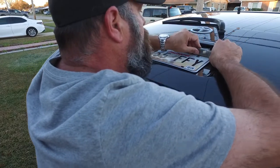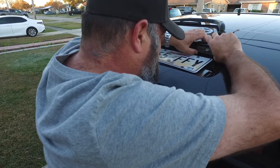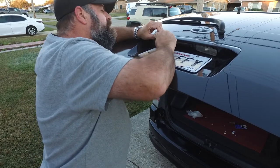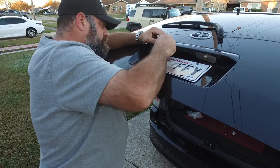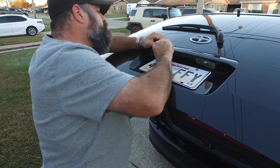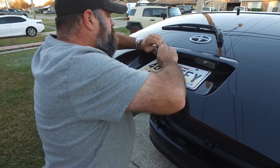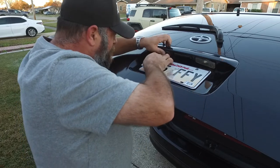There you go — as you can see, sometimes you've got to work it. Slide it right back in. Push that one all the way back in and slide it back up in there.